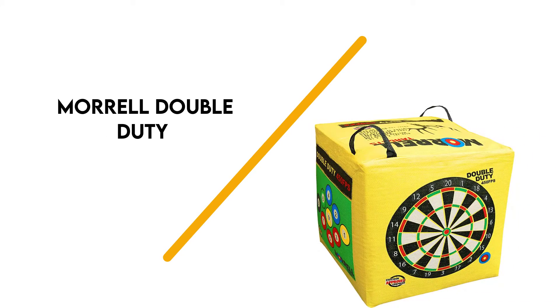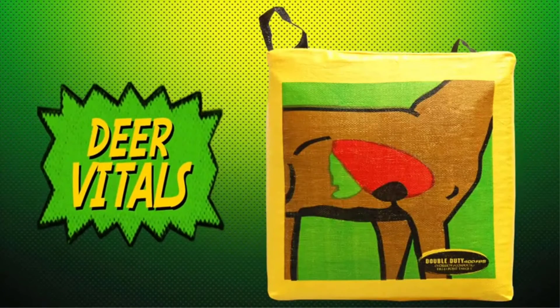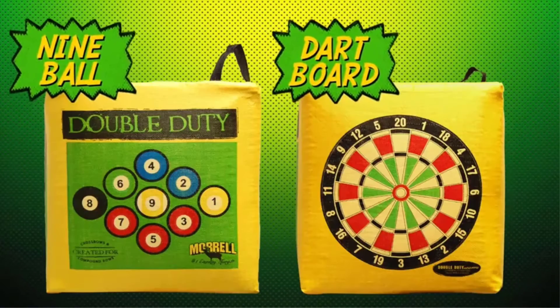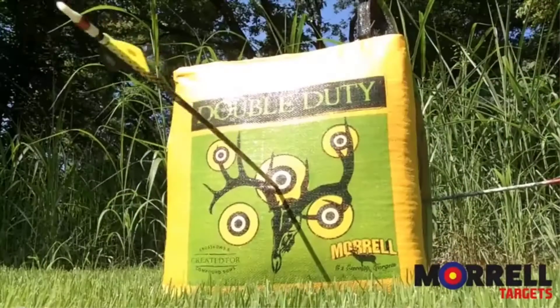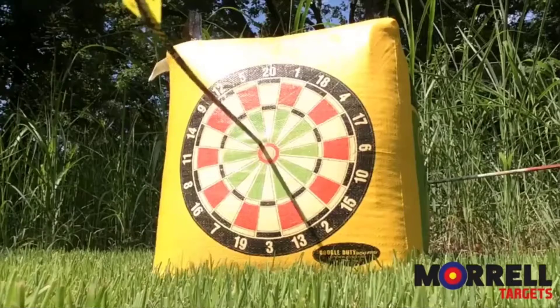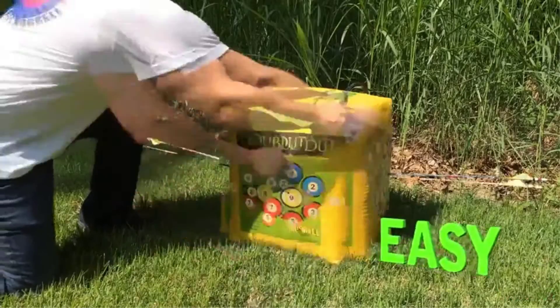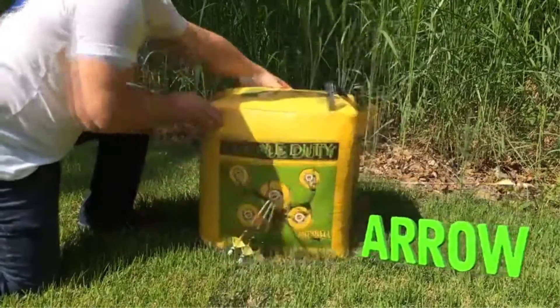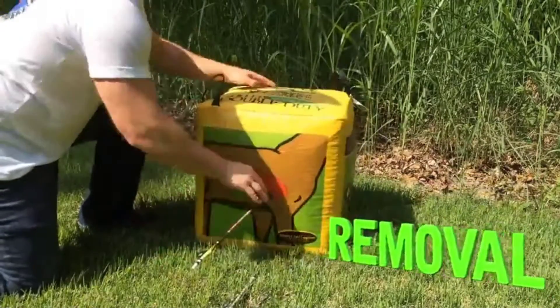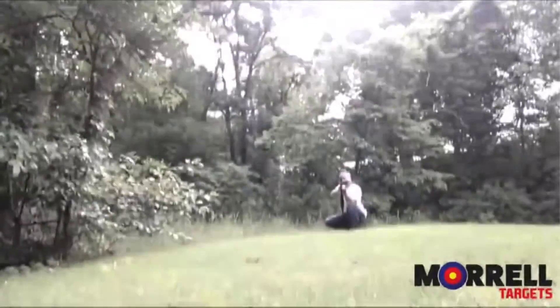Number 7: Morrell Double Duty. This heavy-duty archery target by Morrell can be used with crossbows, compound bows, traditional bows, and air bows. It's made with double-duty 450 frames per second to withstand penetration from any shot. The target includes 5 traditional bullseyes, 9 ball bullseyes, a dartboard game, and ear vitals for practice so you can execute precision shots in various types of archery applications.